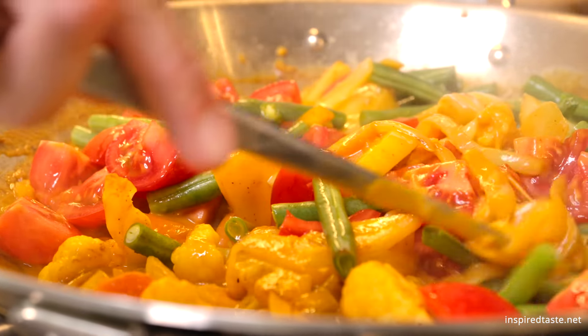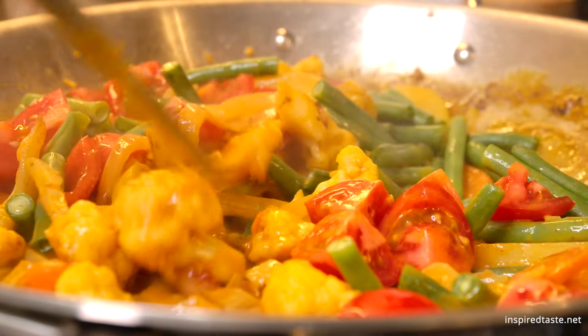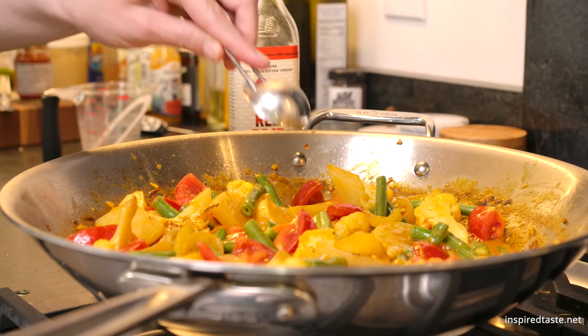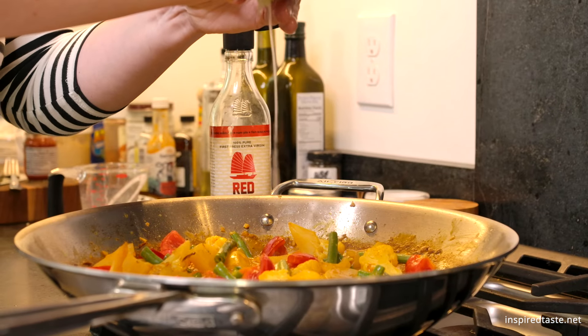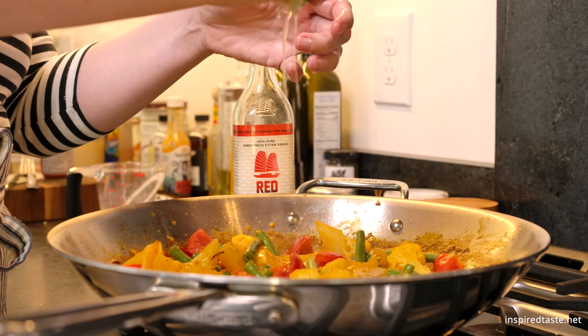Last but not least, add one tablespoon of fish sauce, the juice of one lime, and a handful of chopped cilantro. If you cannot eat fish sauce, check the article on Inspired Taste for alternatives.